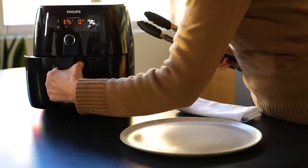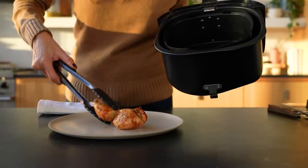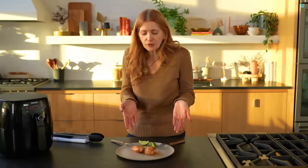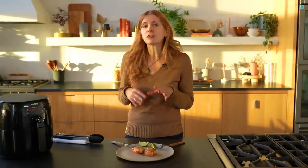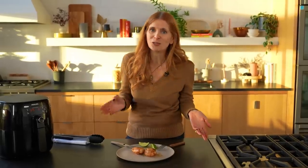My two halves of the chicken breast cooked pretty evenly — they're about the same size. I'm just going to hit them up with a little lime and take a taste. That's really good. It's just so simple — juicy chicken with a little bit of seasoning, not too much. The lime juice, the soy sauce — so good and so easy.